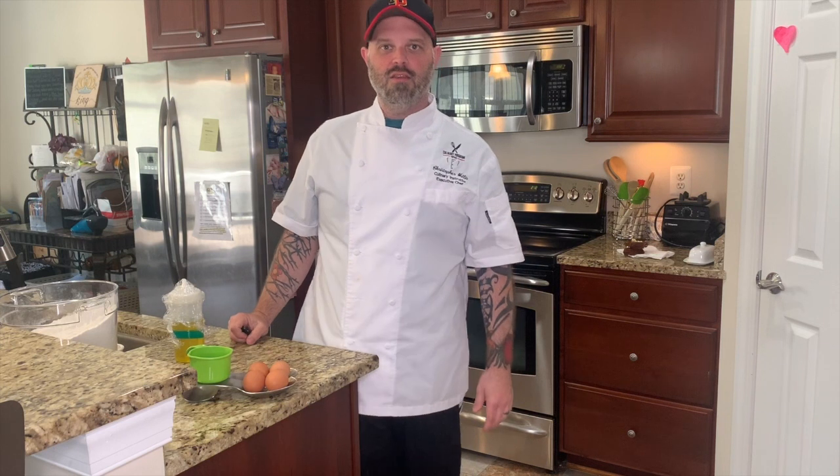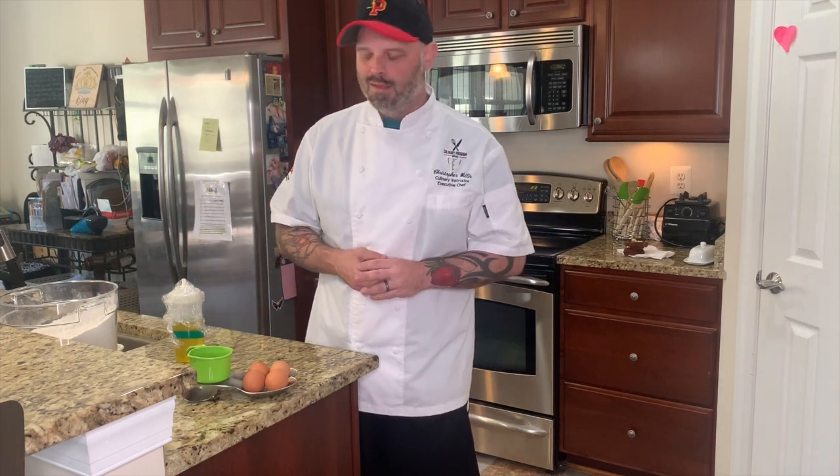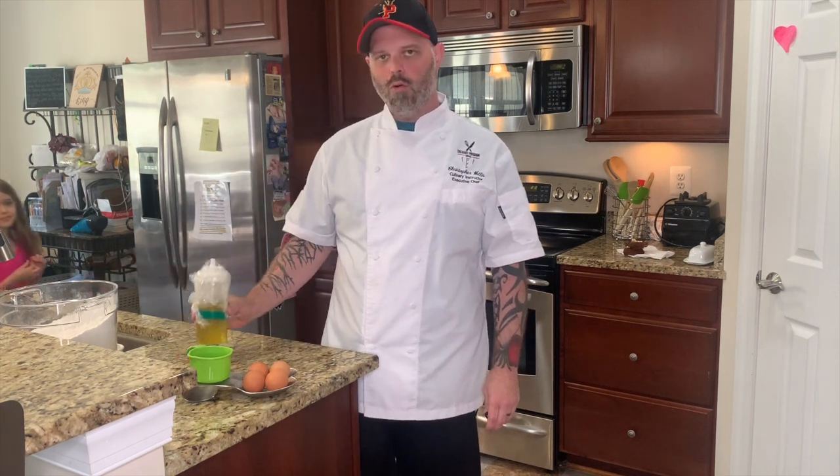Alright, thank you for tuning in. Today we're doing homemade pasta. This is great to have your kids help you, you have fun. So all you need right now is flour, eggs, a little oil, and salt and pepper.